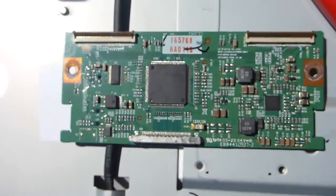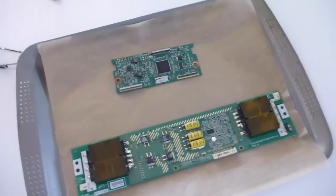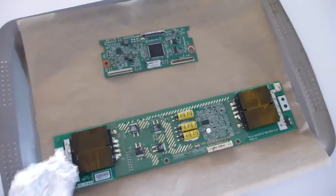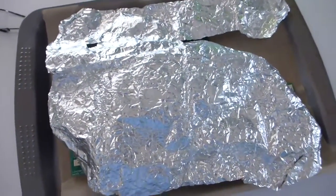Whack them in the oven at 200 degrees and see how we go. I've got these on a medium oven tray with baking paper because we are baking, and I'm putting a little bit of foil over the top just to stop them from direct radiant heat. We should be good to go once the oven heats up.